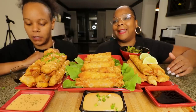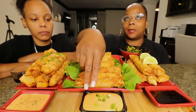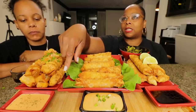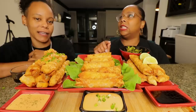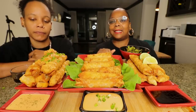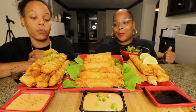Stephanie said the cheeseburger egg roll sauce is mayo, mustard, ketchup, onion powder, and garlic powder. The bang bang sauce is mayo, sriracha, rice vinegar, and sugar.